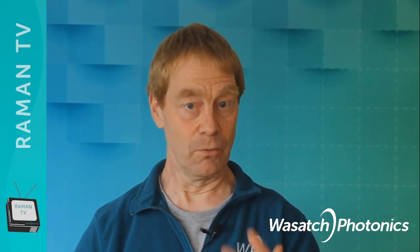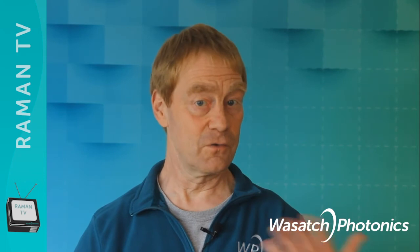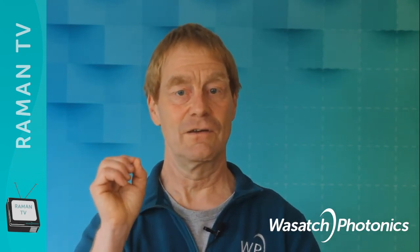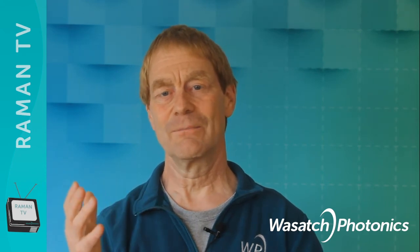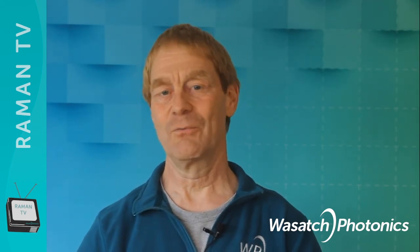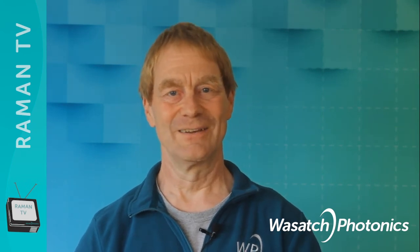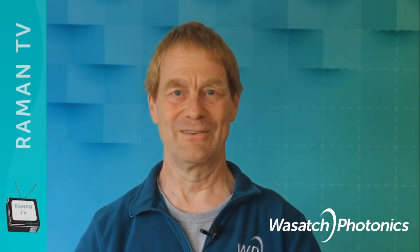With both of these techniques — resonance or surface-enhanced Raman — one can detect even the tiniest traces of the sample. But unfortunately, not for all compounds. It only works for some. Thanks for watching. See you next time on Raman TV.